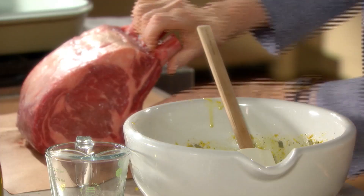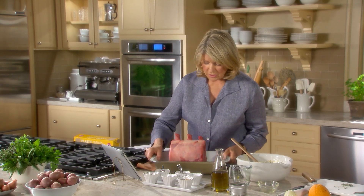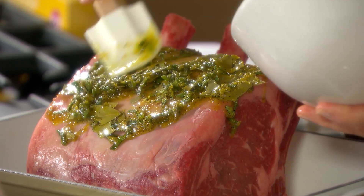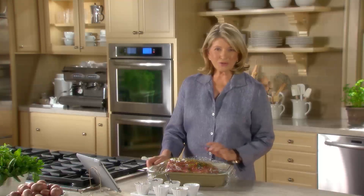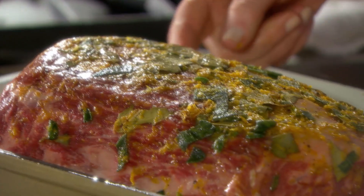Put this meat right into a roasting pan — a very nice enameled cast iron, very heavy roasting pan. Just spread your lovely, flavorful marinade all over the roast. Cover it with plastic wrap and put it in the fridge for at least one day. So here's the rib roast — it's been in the refrigerator for one day. We've taken it out of the refrigerator about three hours ago because you want it to be closer to room temperature.